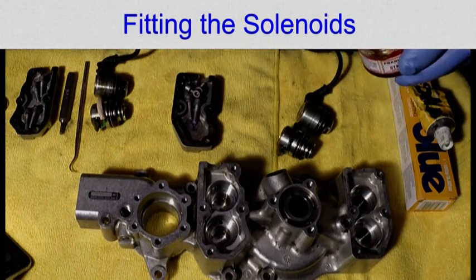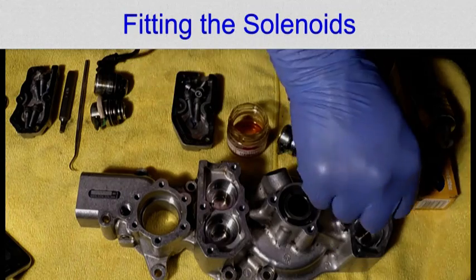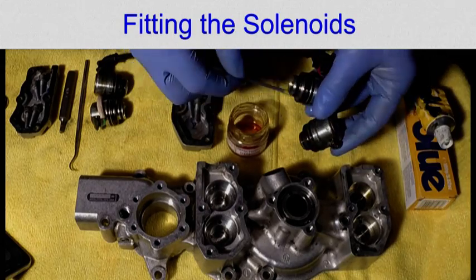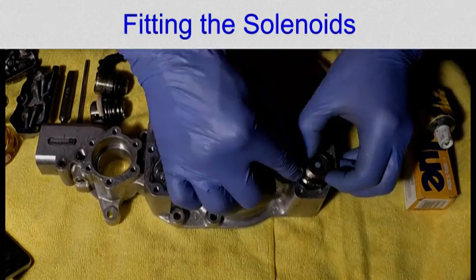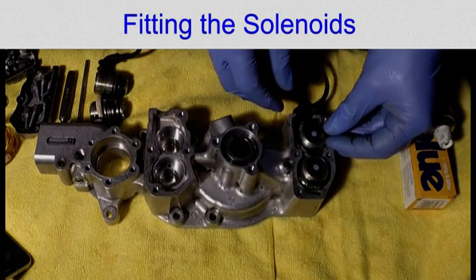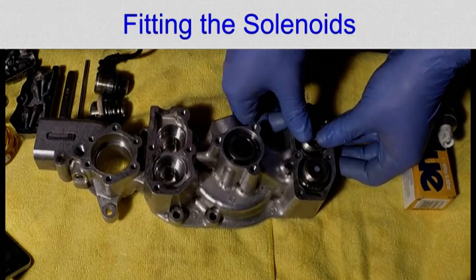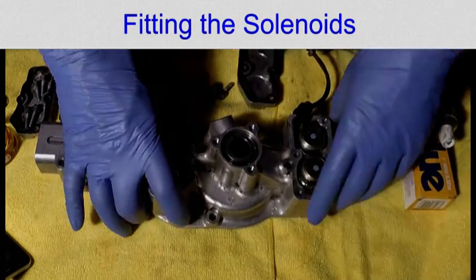Before refitting anything, ensure that the vanos is meticulously cleaned. I used brake cleaner and a cotton bud. When fitting the solenoids, coat the surfaces and the o-rings with a film of good quality engine oil. Make sure that the wires and the circuit boards won't be trapped when the solenoids click into place. I dry fitted the covers to ensure the solenoids didn't short against the vanos body.